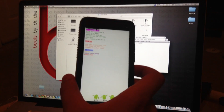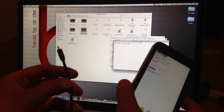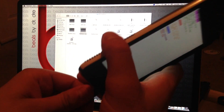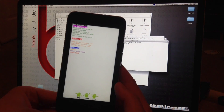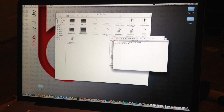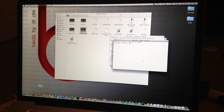Now hook up your HTC One to your computer. I recommend using an official HTC cable since they're the most durable and reliable. It says Fastboot USB — that means it's connected. My computer is set up so the mouse will freeze when something is connected; just tap the space bar and it works again.